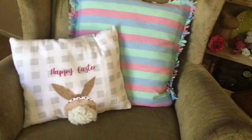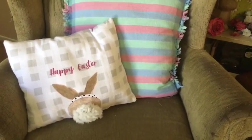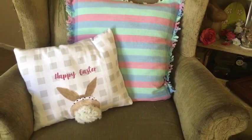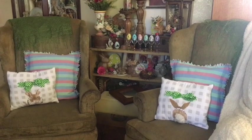I hope you enjoyed this quick and easy little look at the pillows I made today for Easter. If you like this video, please give it a thumbs up, and think about subscribing and hitting that notification bell so you know when I post other videos. Have a great day. Bye!